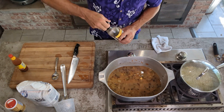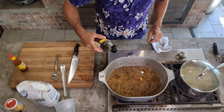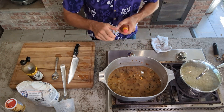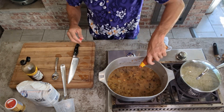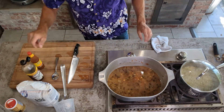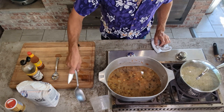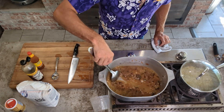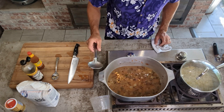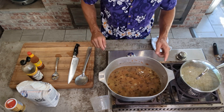But we can't forget a little Worcestershire. No hot sauce. We're gonna let this cook down a little bit and then we'll be ready to put our fish in.